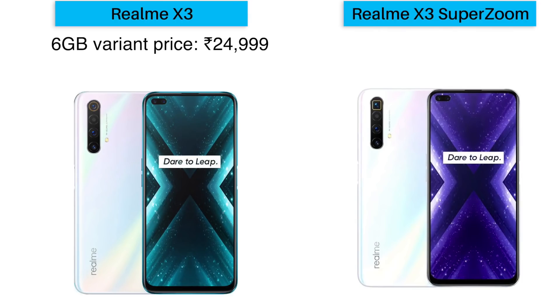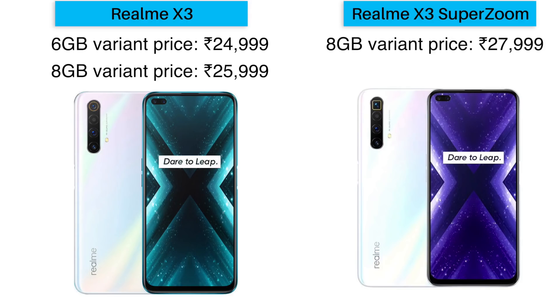And now let's talk about the most important factor — the price. The Realme X3 comes in two variants: the 6GB RAM + 128GB storage variant is priced at ₹24,999, and the 8GB RAM + 128GB storage variant is priced at ₹25,999. The Realme X3 SuperZoom's 8GB RAM variant is priced at ₹24,999, and the 12GB RAM + 256GB storage variant is priced higher. These phones will be available online on Flipkart and on Realme's official website, as well as through offline stores.